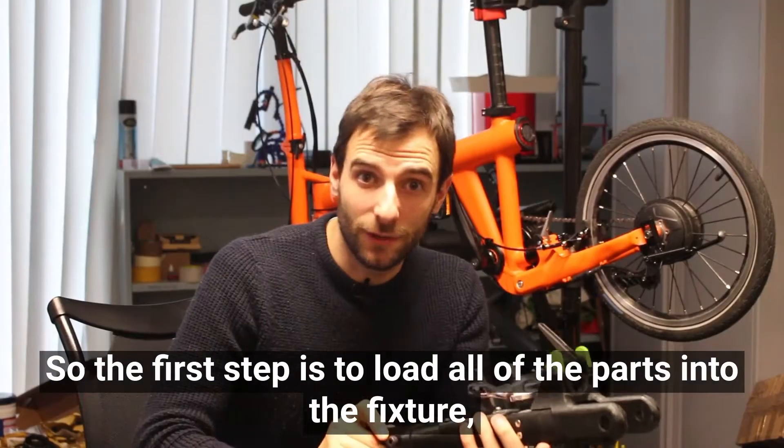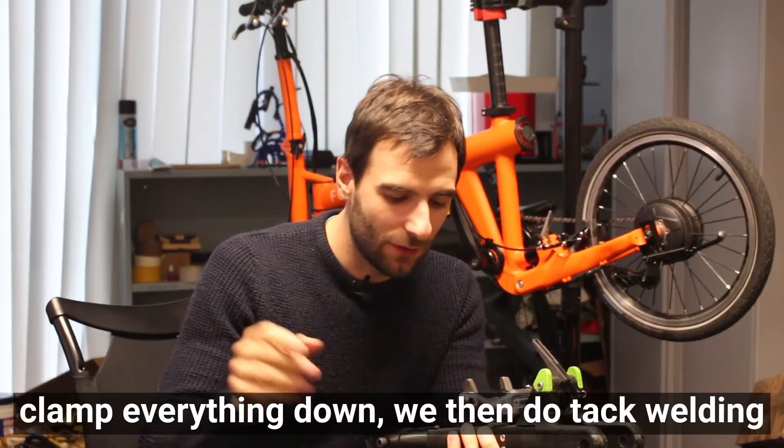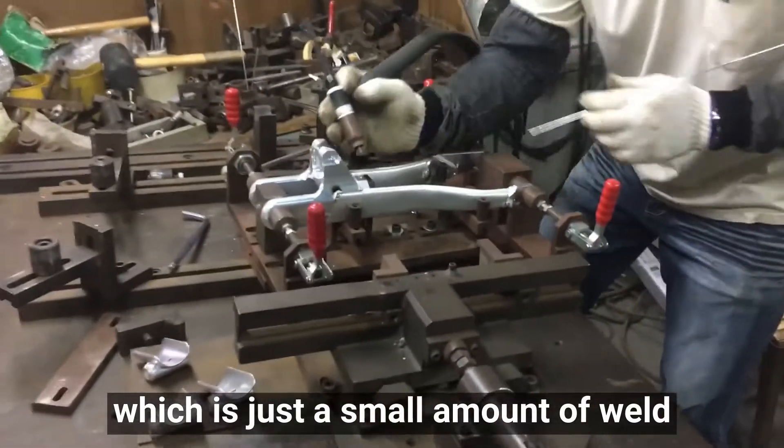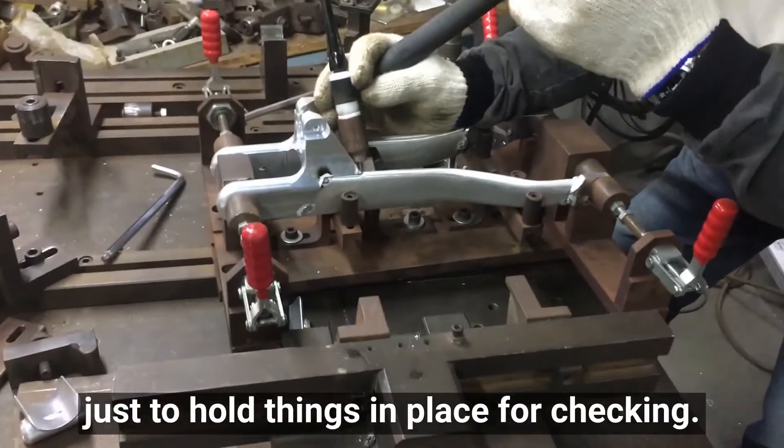The first step is to load all the parts into the fixture and clamp everything down. We then do tack welding, which is just a small amount of weld to hold things in place for checking.